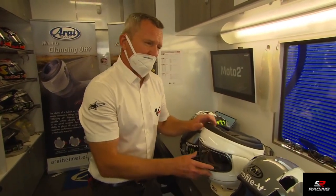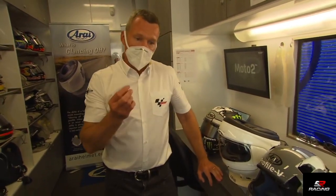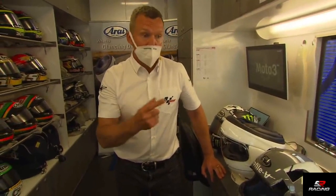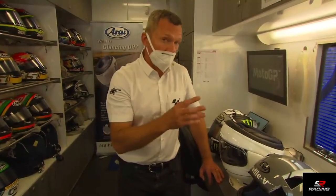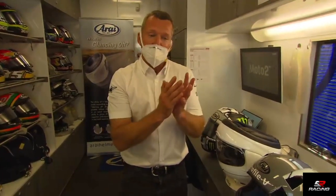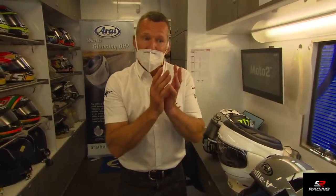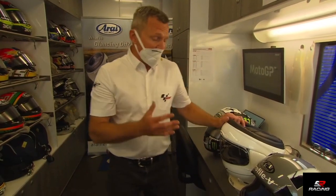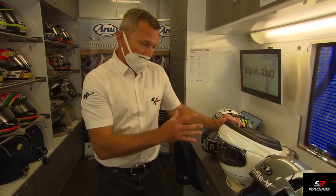Scientists came up with the HIC value in 2009 from the automotive industry. They created a measurement of the acceleration different parts of the body can handle before damage, and how much damage occurs at certain levels of acceleration or deceleration. The helmets are measured to make sure they absorb a sufficient amount.